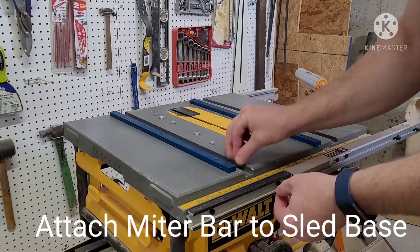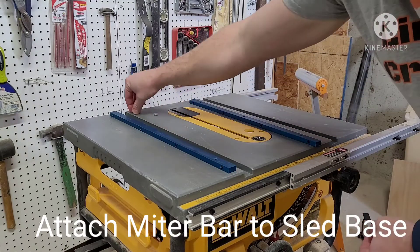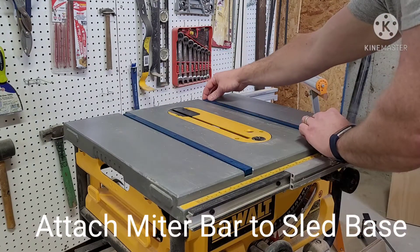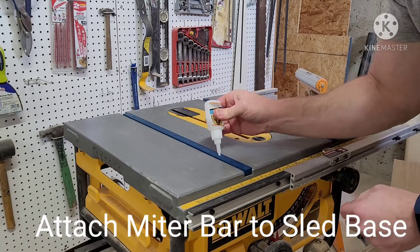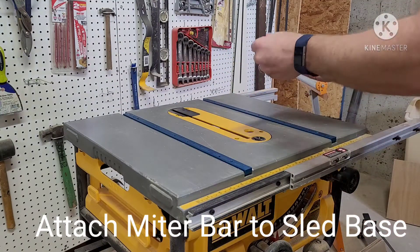The next step is to mount the miter bars as shown to the bottom of the sled base. We used some washers we had laying around just to raise these miter bars up just over the top of the table saw. Then we used regular old super glue so that we could attach the sled base to those miter bars before we fully affixed them using screws.